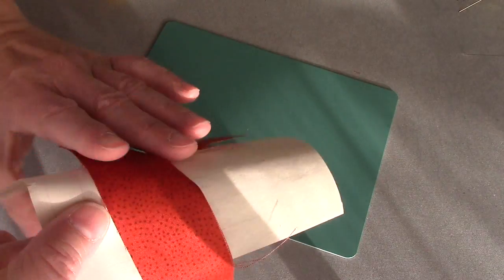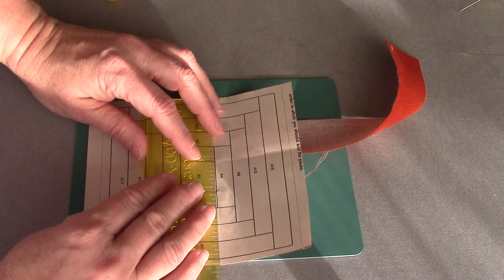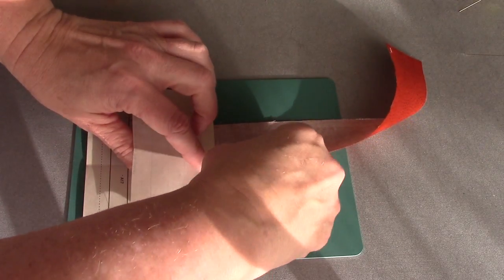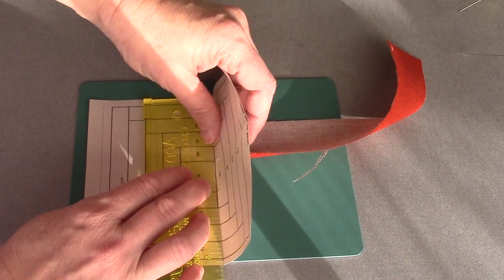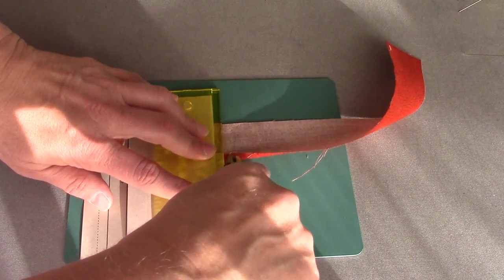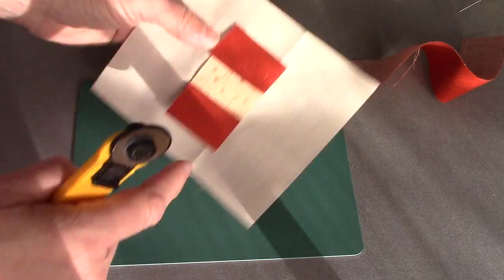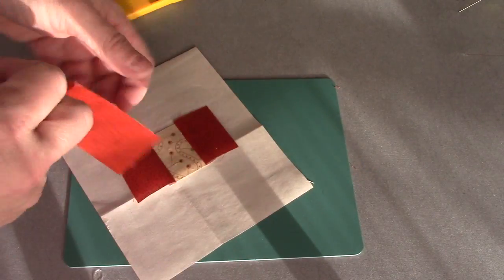Once again, my tail is sticking out on this side, so I'm going to fold on that line between A4, A12, and A3, and trim that down to a quarter of an inch. I've trimmed it on both sides to A4, so I'm ready to put my orange piece on here again.